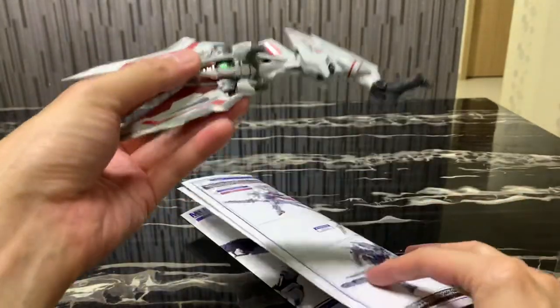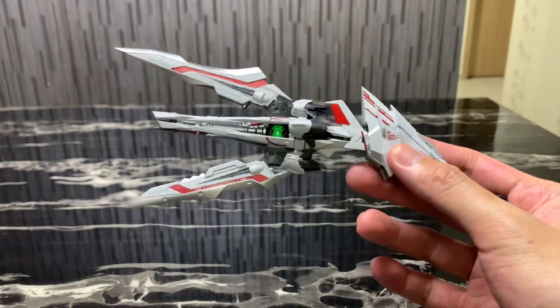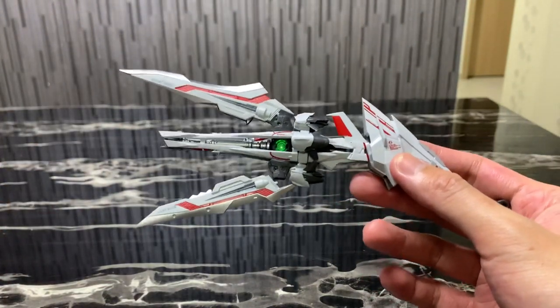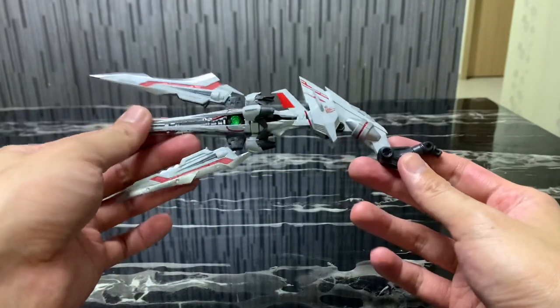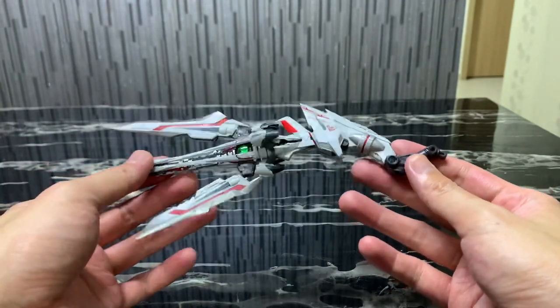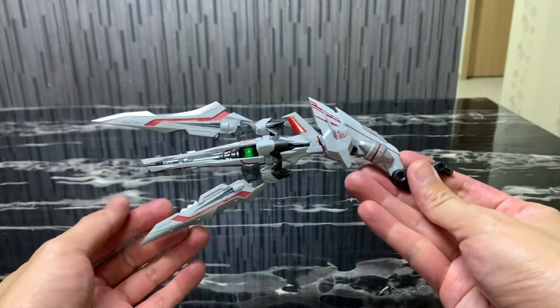For all you Metal Build fans, if you like to create crazy, impressive-looking Metal Build figures with accessories, I think this is the one for you. Do get at least two or more if you want. Here's Charles signing off with yet another toy review — I hope you guys have enjoyed it. Do stay tuned to my channel for more reviews next time.